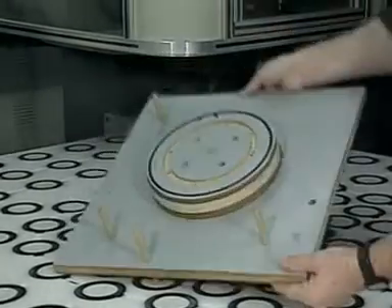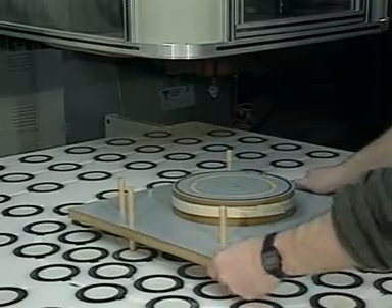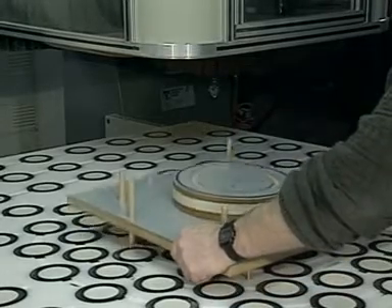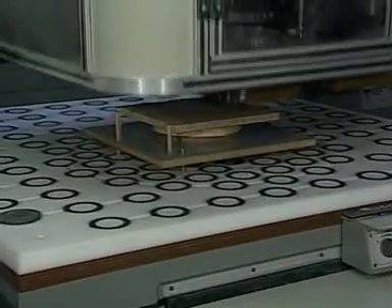Installation of the pod panel does not interfere with the use of small spoil boards for specialized applications. These boards are simply placed on top of the pod panel, using the pod cavities for positive location.